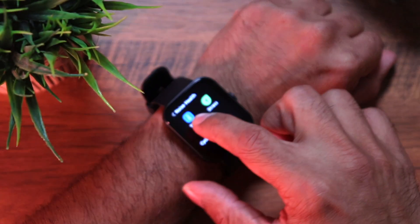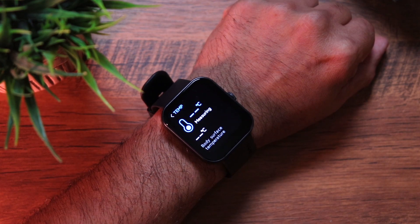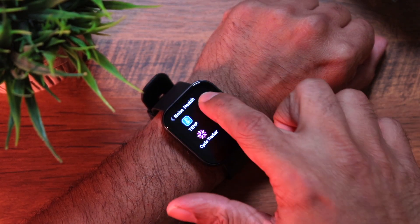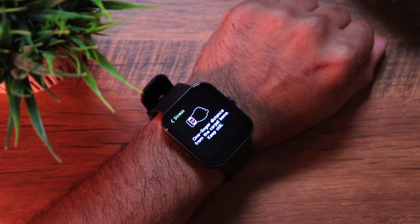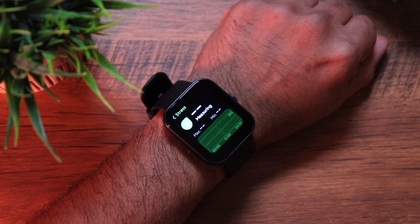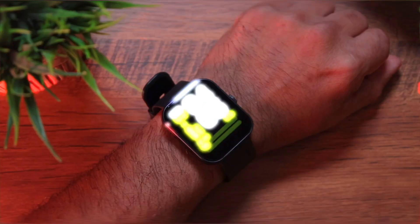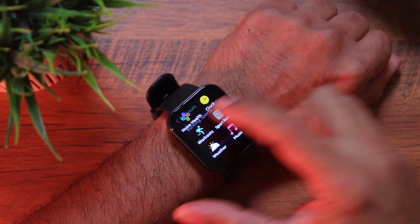The body temperature monitor gave a reading of 35.6 degrees Celsius, which is normal. Stress tracking also gave a normal reading. All these sensors were accurate during our tests, but I wouldn't recommend completely relying on them — I say this for all smartwatches. They're definitely getting better but they aren't medical equipment, so use them just for reference.